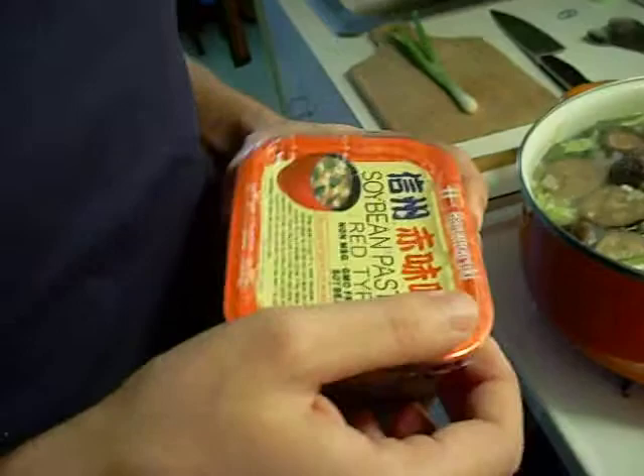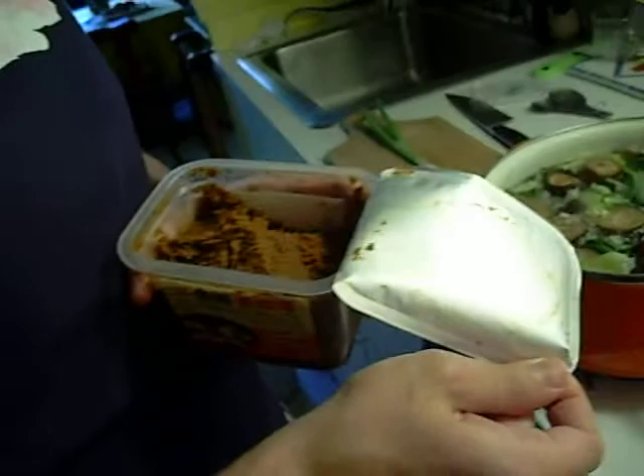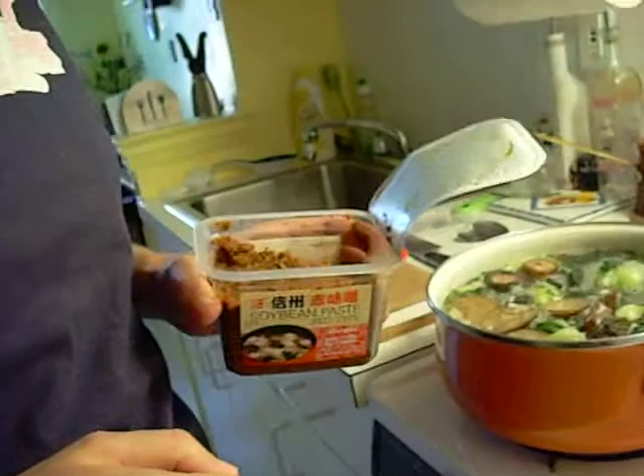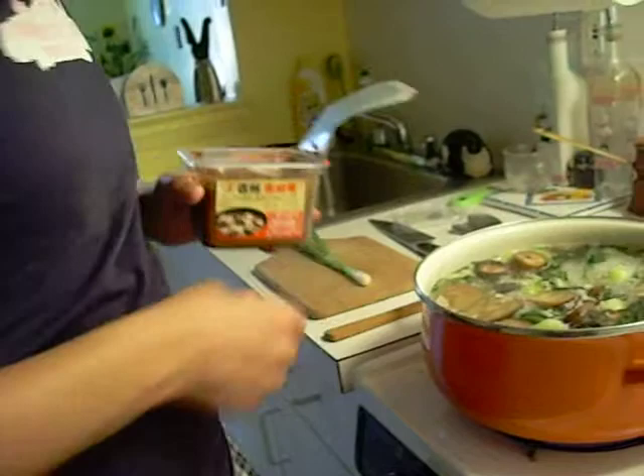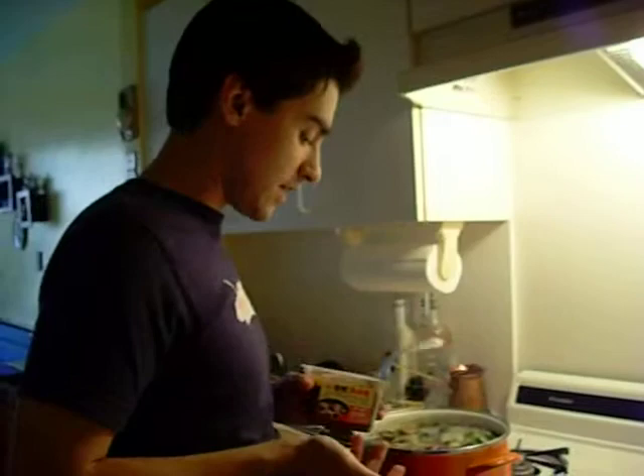There are no measurements for how much miso you should add. The best way is to just taste it after you add it and mix it well. In Japan they have special miso spoons that mix it well, but I'm just going to use a regular wooden spoon. In Japan, housewives mix their own miso combination — they mix red and white depending on how they like it.